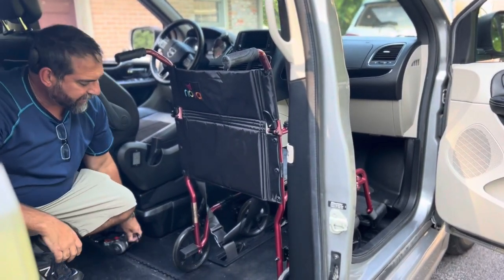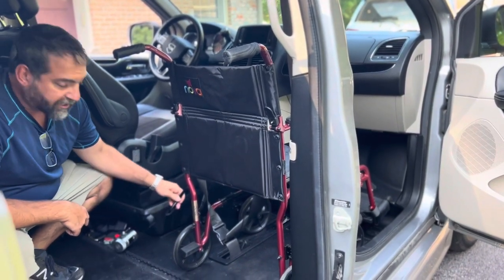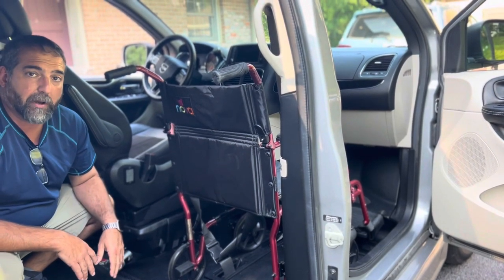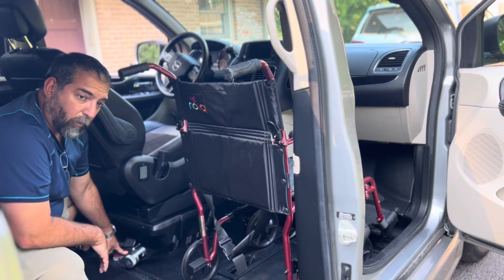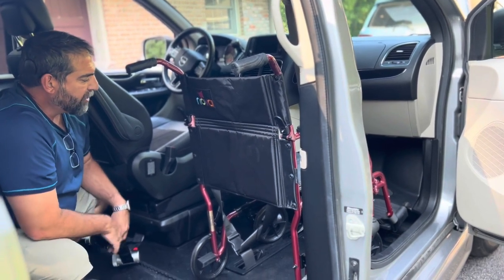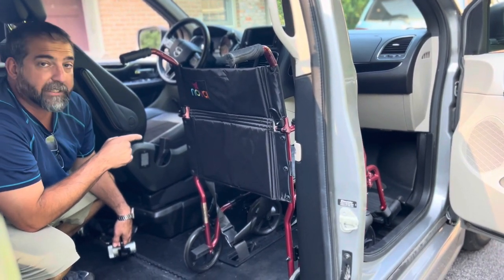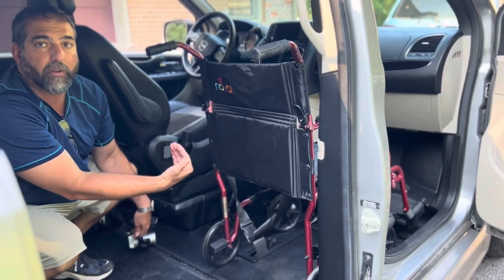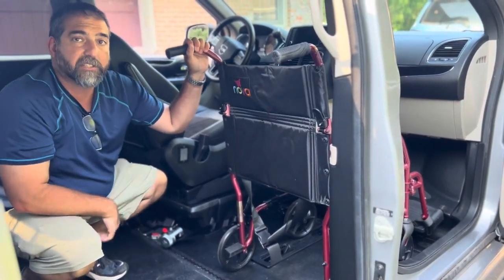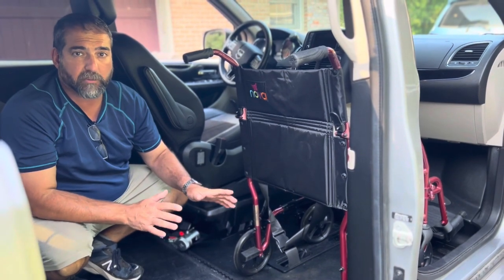Step two is to secure the wheelchair with one of these grappling hooks from the rear. This is a self-retracting hook — once you connect it, it's tight and you don't have to worry about it. To release it, press and hold the little red button and pull it to release some slack. Step three is to connect a hook from the front, so that the chair will not move forward and will not move backward. Make sure you connect it to the frame of the wheelchair, not to a wheel or something movable, as that won't be as secure.